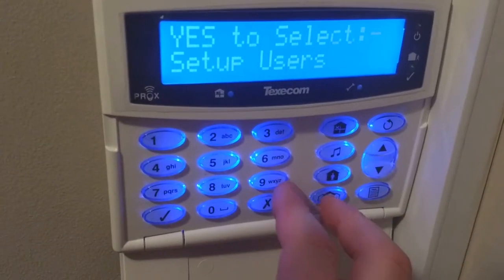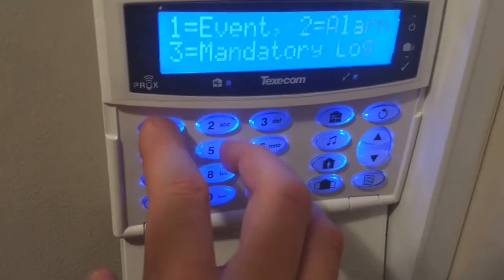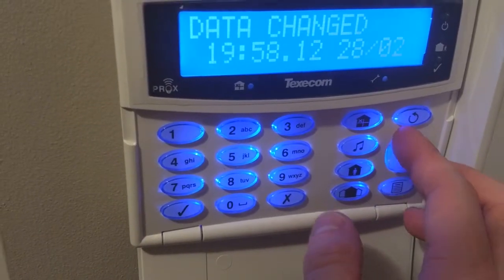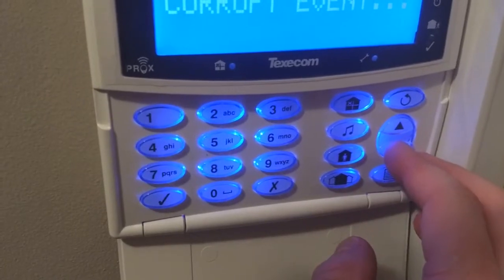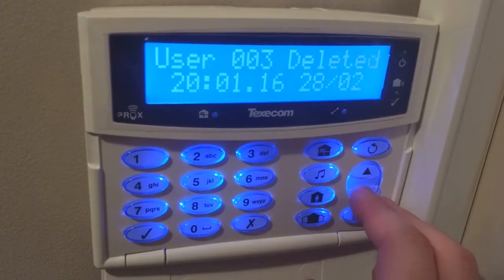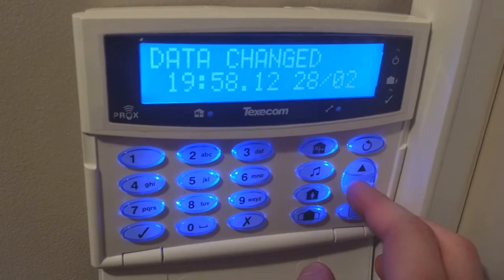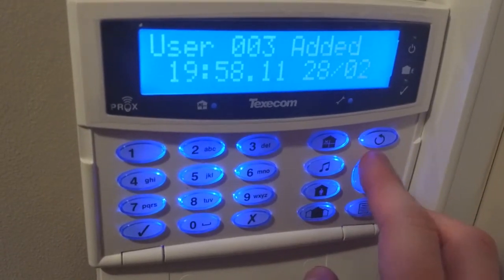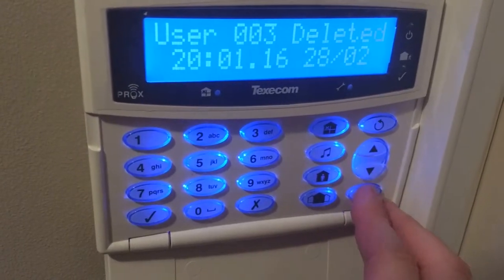If I was then to go into the event log, it would show that I've deleted the event. If you press up it will take you to the first event created, but that's during the panel's boot up, which is why you've got a corrupt event. If you press down, you go backwards through time — so you can see that the user is deleted, I've changed some data, and I've added the user: that's when I added it, that's when I changed the data, and that's when I deleted that user.